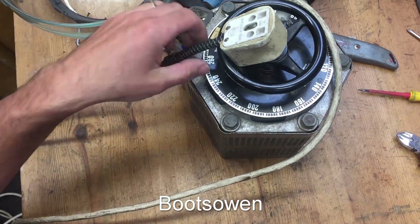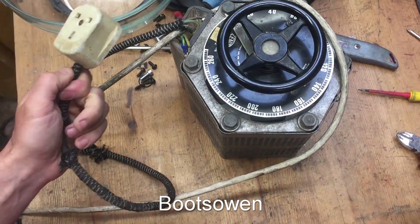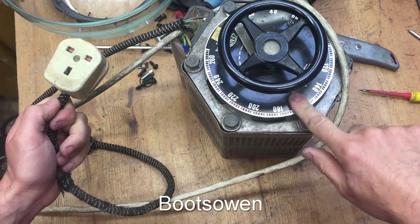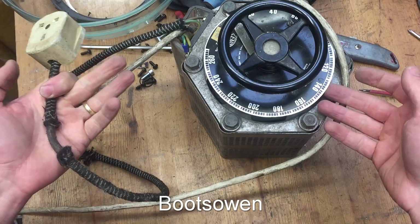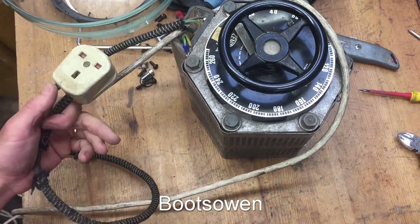Hey there, it's Boots Owen here. This is my Variac. It's a variable auto transformer that you can change the voltage of mains AC anywhere from — it comes in at around 230 here, but you can change it from zero up to 270. Quite a useful tool.